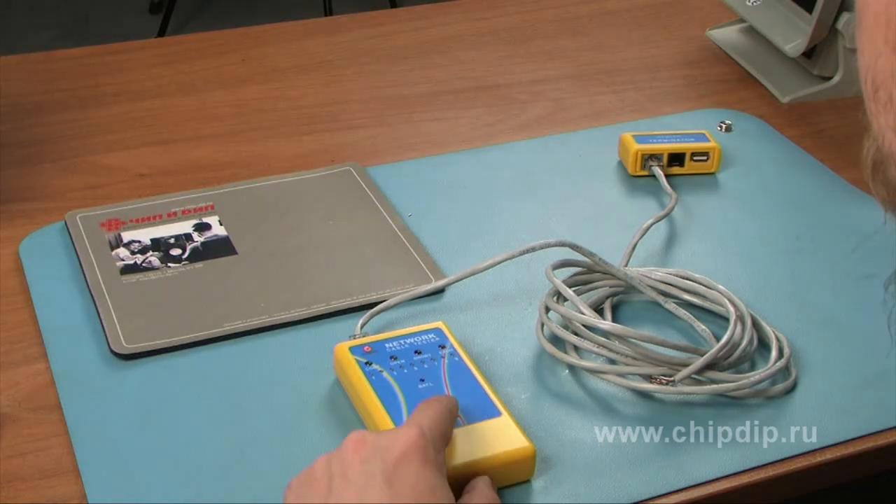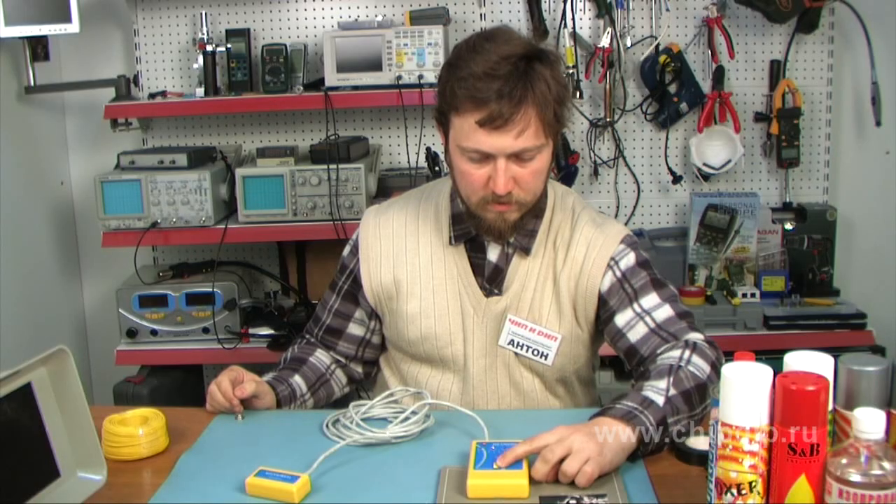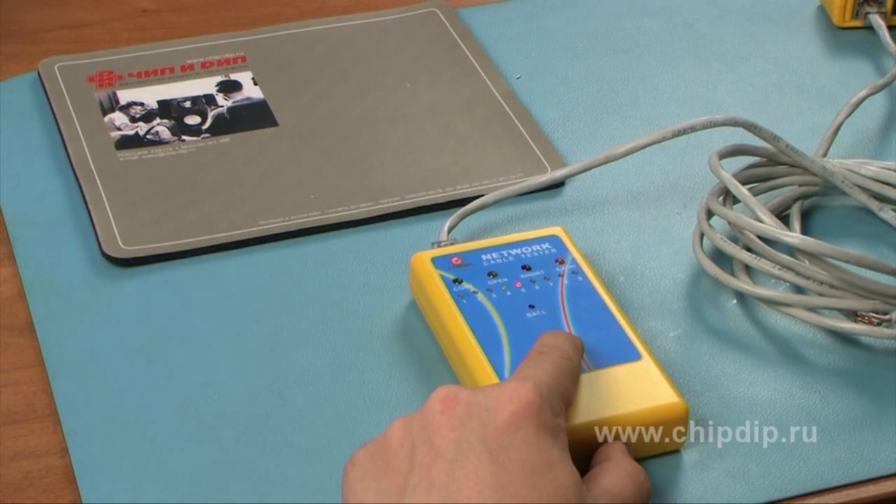Finally, let's imitate an incorrect soldering. We see the indicated faulting cores and the burning indicator of incorrect soldering shows this type of fault.